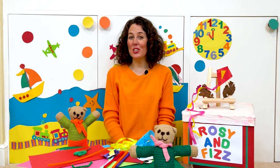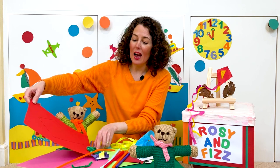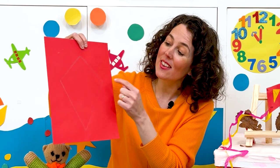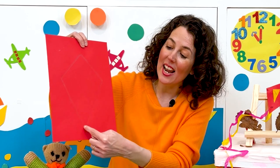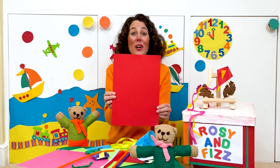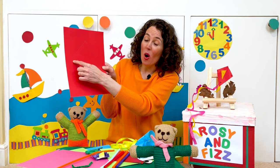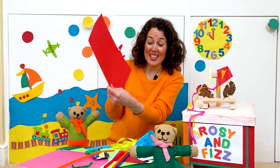The first thing we need to do is to make a kite shape. A kite shape has two pairs of equal length sides. So this side has to be the same length as this side, and this side has to be the same length as this side. If you draw that and ask a grown-up to help you, that will make your kite shape. Now I have some red card here, so I've drawn a kite shape on red card, but you can use any colour card you like.